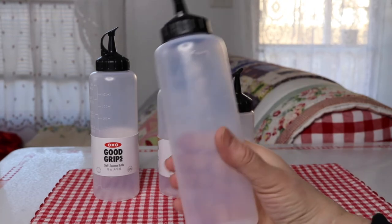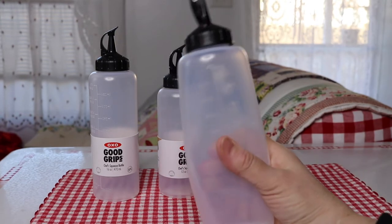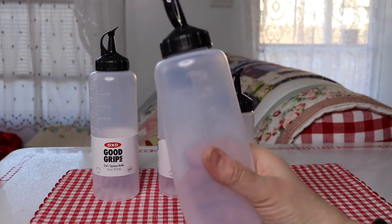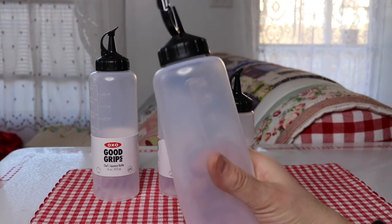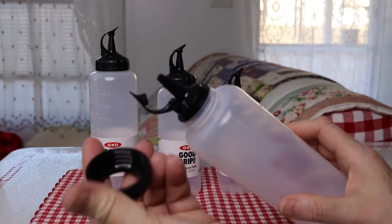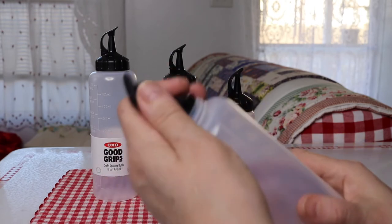The plastic as far as squeezing it is nice, comfortable, and flexible, but at the same time it seems sturdy — so it's not too flimsy. When you take the top off it actually has two pieces here.